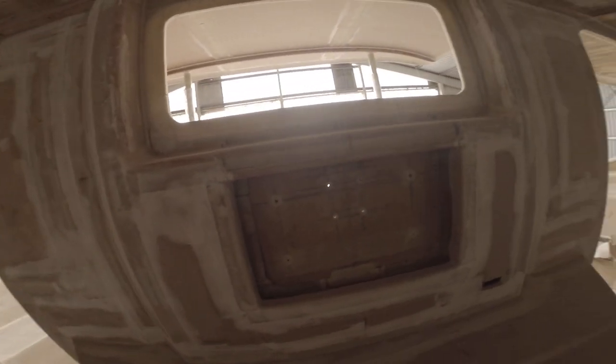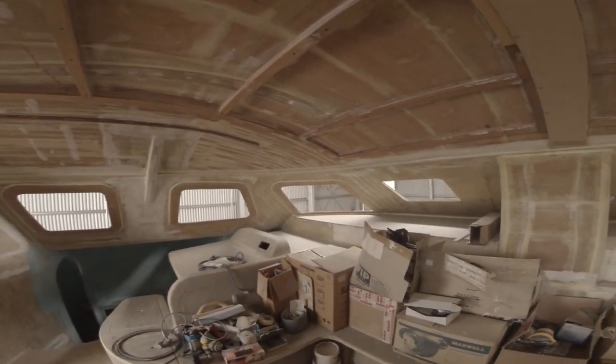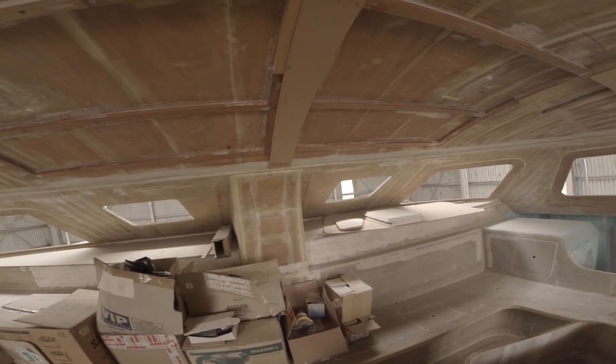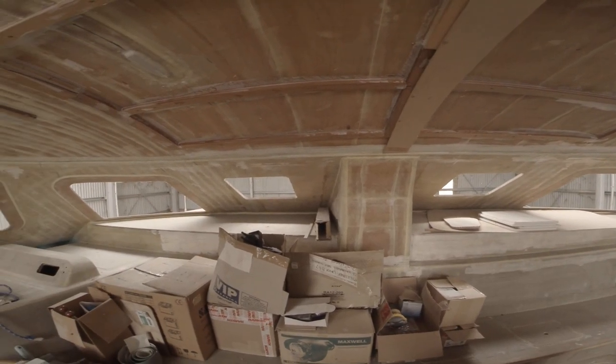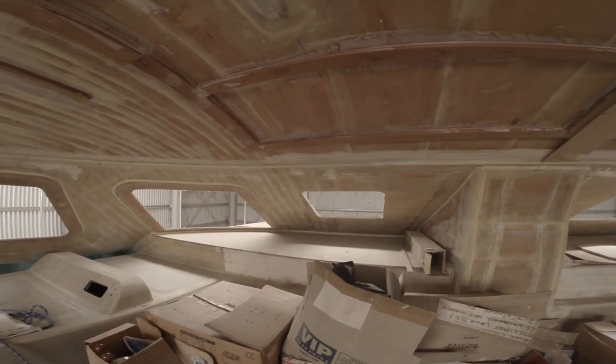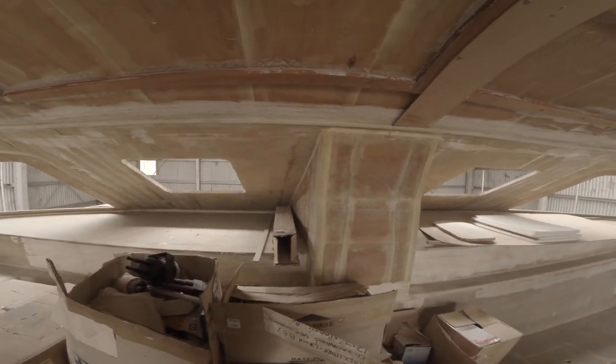Bigger window there. And these two forward hatches — I think I'm going to cut the forward-slanting part of the roof down to the deck level so you can actually get to the mast.